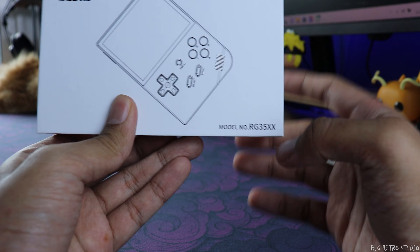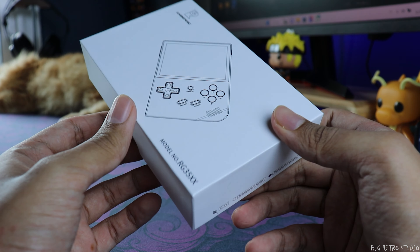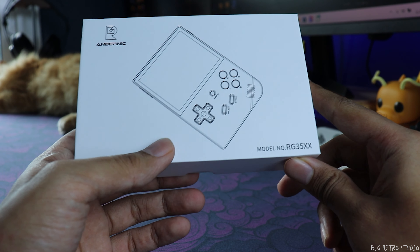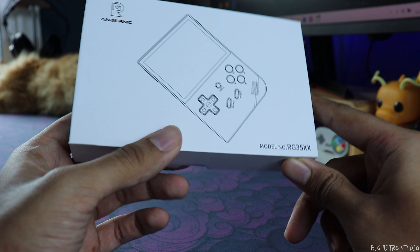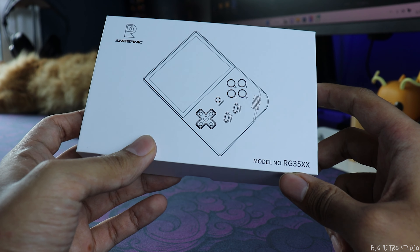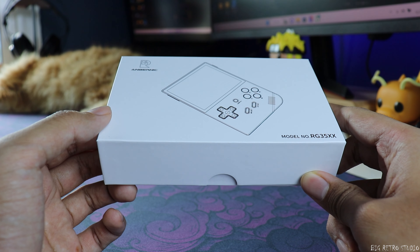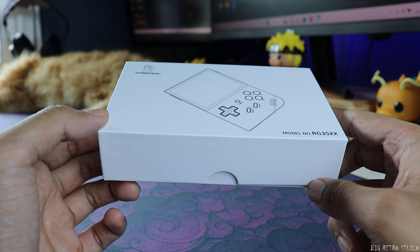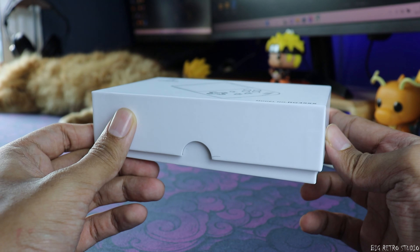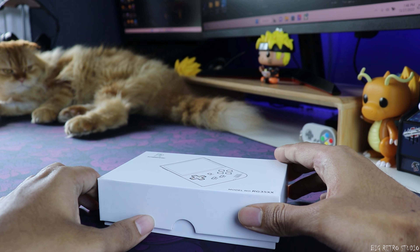They gave me this unit for review, and when I checked on the internet I found out that it goes for just around 55 bucks — that's a pretty decent price. It's not a very powerful setup; it runs all the way up to PlayStation 1, which is similar to the Mio Mini. The boxing looks like standard Anbernic packaging, so let's do a small unboxing and see what's inside.